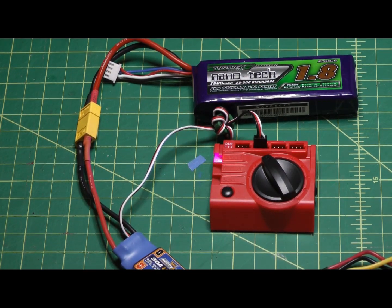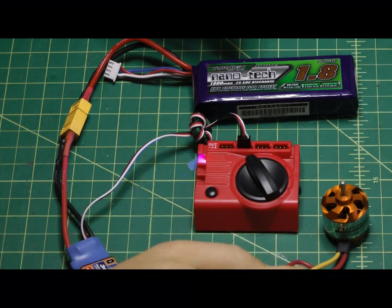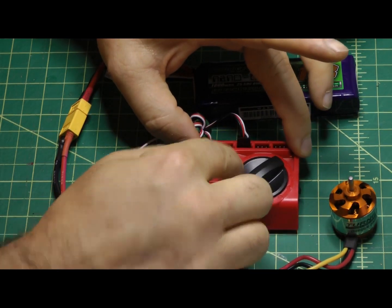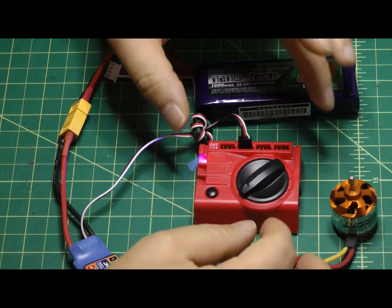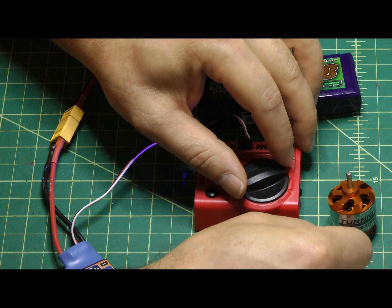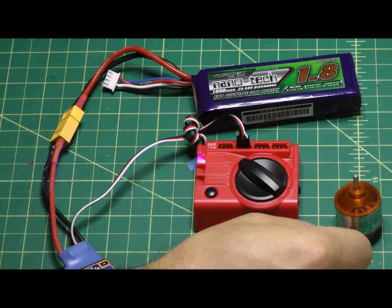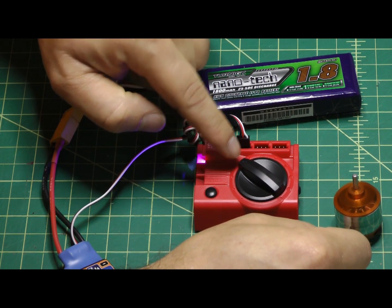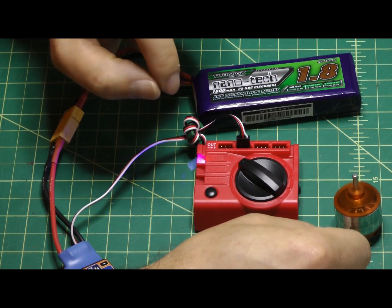Just like on your transmitter, because the throttle isn't at zero, the ESC will not arm. Simply turn the knob down to zero, and now it's armed. You can then test your motor and it acts just like your throttle stick. Note that zero on the knob is actually a couple notches up, so just be prepared for when it kicks in.